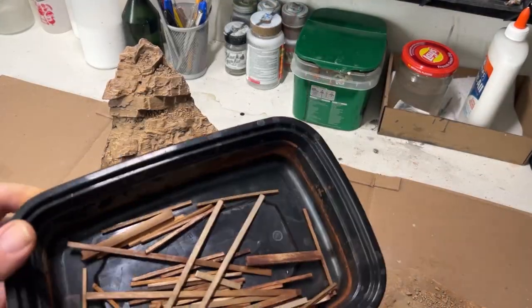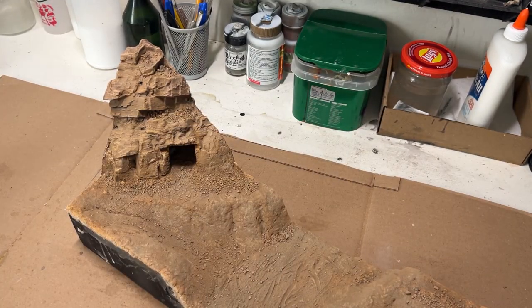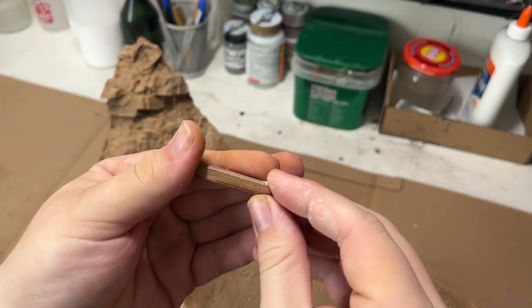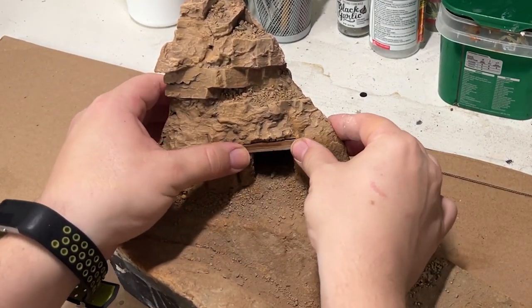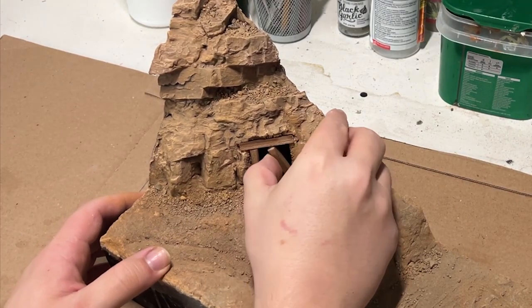After applying the colors, I then focused my attention onto the mine entrance. I followed Luke Towan's technique for making a wood stain using vinegar and steel wool, and then used that to stain some square dowels, which I then just broke and kind of eyeballed and honestly just pressed into place — no glue was actually used — to make the reinforcements of that mine entrance.